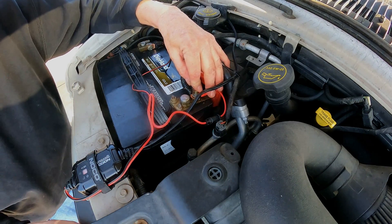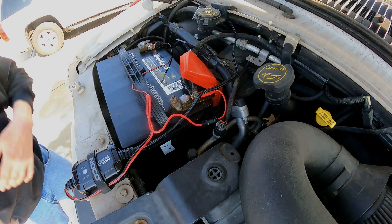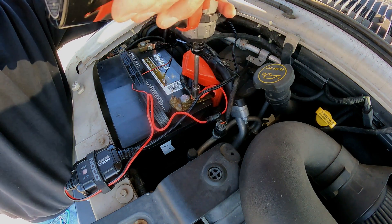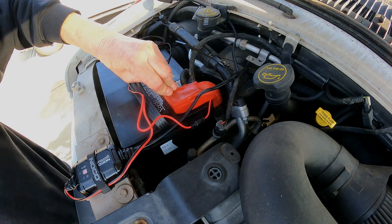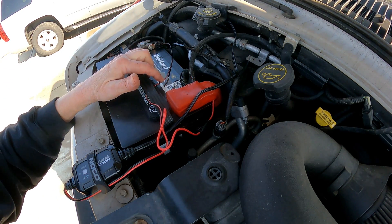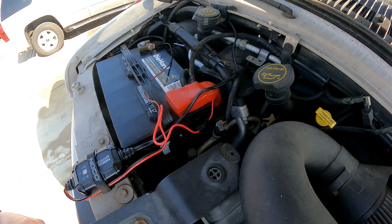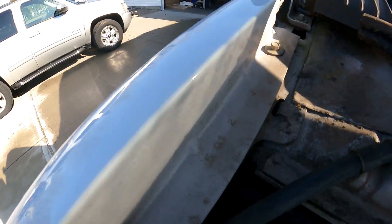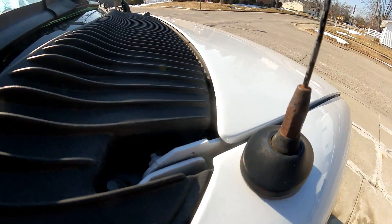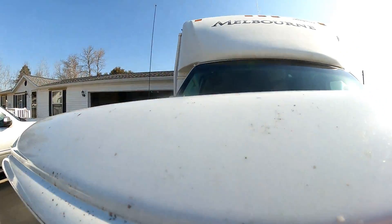There we go. I'm gonna have to run these wires differently — I don't know how I'm gonna run them yet, but they've gotta run different than they are. I'll figure it out later. The next thing I have to do is figure out how I'm gonna get that other wire through the hood. Looks like it'll go in pretty simple.